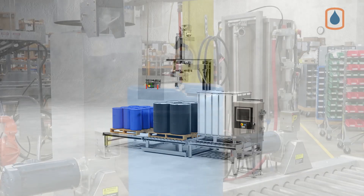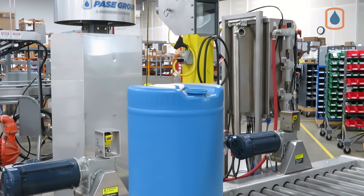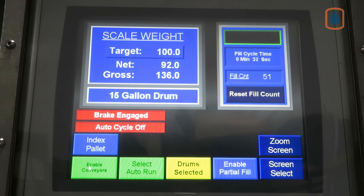The operator simply pushes a button to release the brake, positions the fill lance over the keg's bung location, then presses the same button again to lock the lance in position before pushing the fill button to begin the automatic fill sequence. All filling parameters are displayed in real time on the color touch screen HMI.